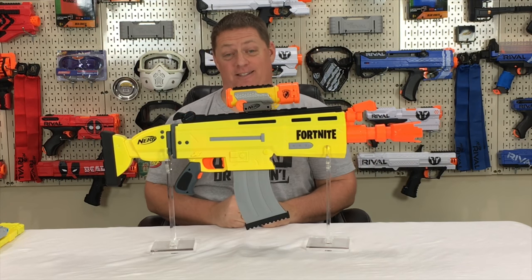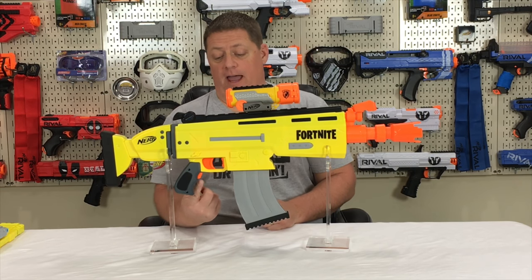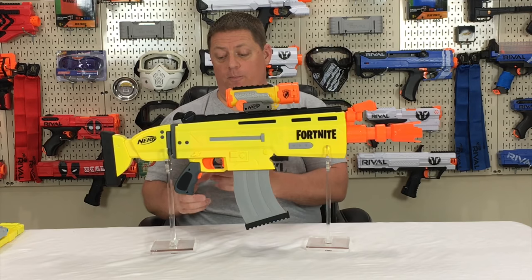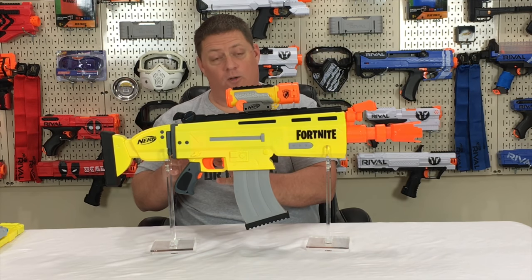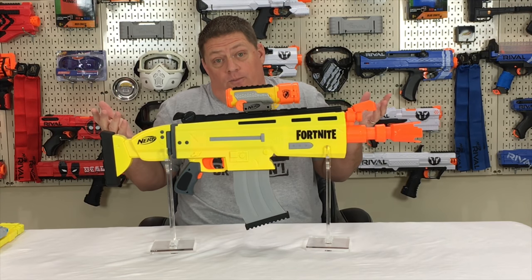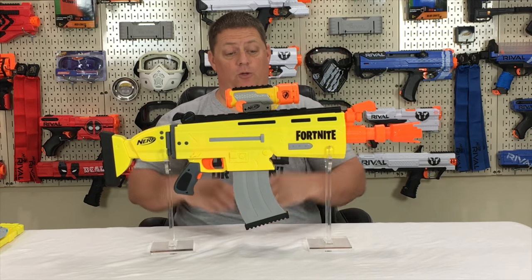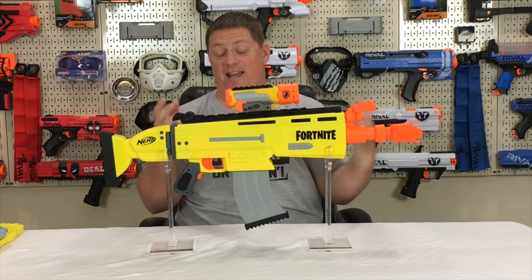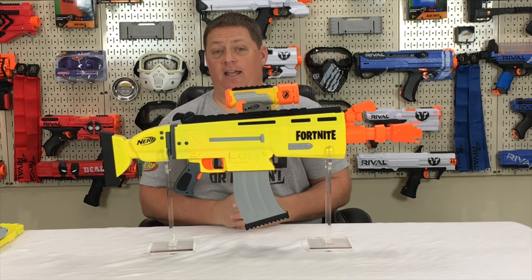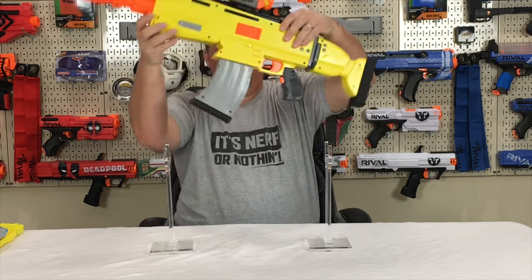Located right here is the magazine release button, the trigger, and the rev switch. The grip is a little bit small visually, but it actually fits my hand — I have a medium to large hand and it's quite comfortable. If you have very large hands, that might be a bit of a problem. I like the flared shell; it gives it that cartoonish feel just like the SPL pistol.